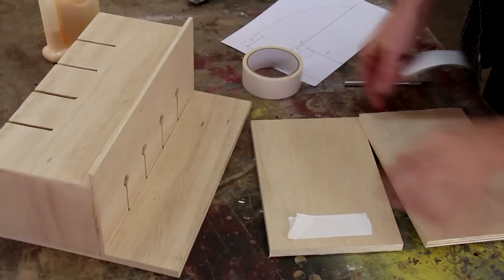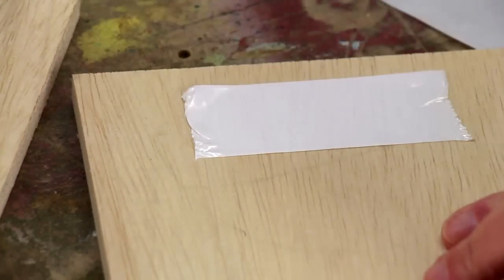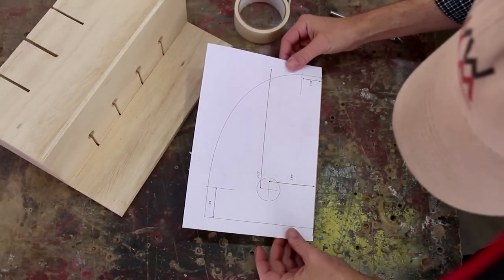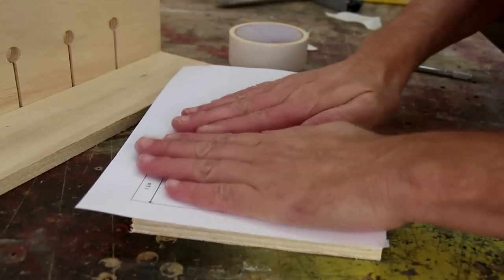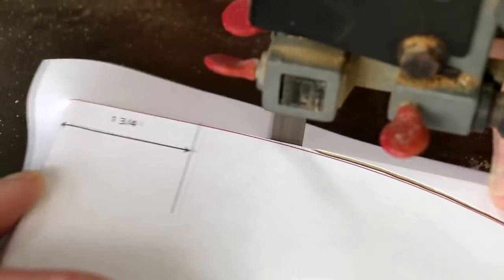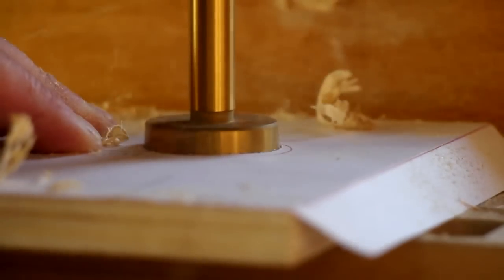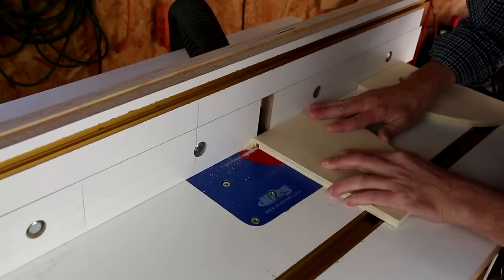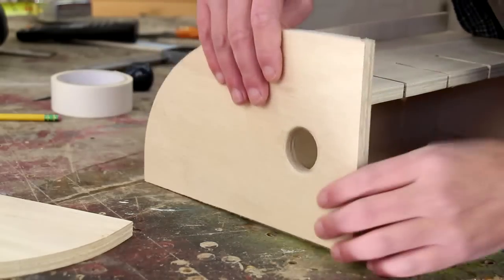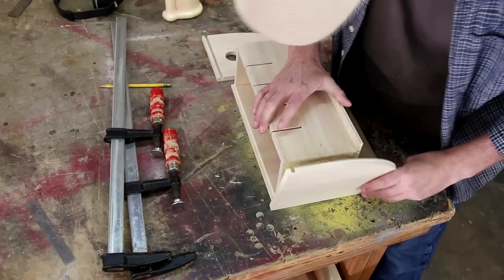I've cut two boards for the sides and I'm going to tape them together with some double-sided tape. Now I'm going to stick on a full-size cutting template using spray adhesive. I'll drill a hole in just one of these boards and I'm routing out a quarter-inch groove on the back of each of these. The two holes should line up and the groove will be back here. Now I can glue the sides on.